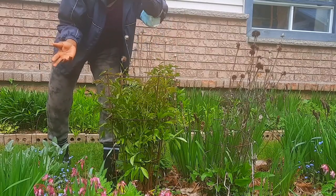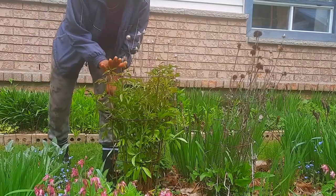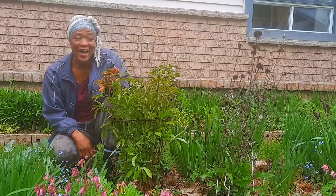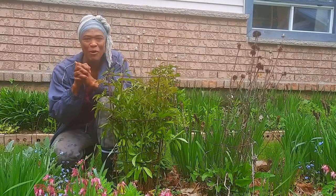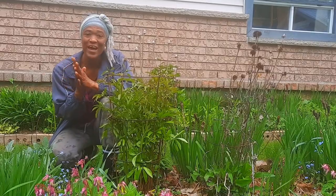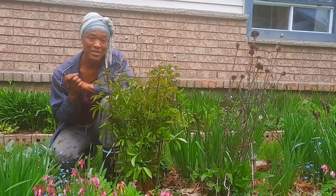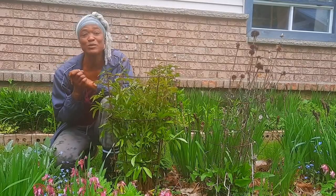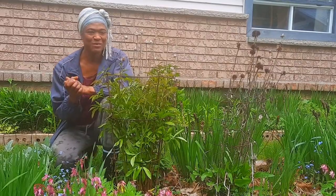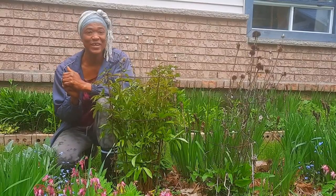This is how late I am — I still have Christmas canes out here, but it will get done! I hope you enjoy gardening this summer and have yourself a wonderful time. Thanks so much for watching, liking, sharing, and commenting. If you haven't subscribed, please consider subscribing, and don't forget to hit that notification bell so you can be notified of new videos. Take care now and I'll see you in the next video!